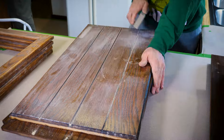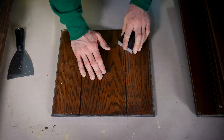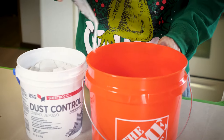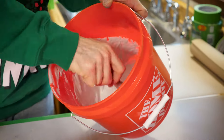Sanding opens the finish on the cabinet doors — it breaks that down and gives more surface area so that the grain filler can bond to the cabinet door better. Next I mix my grain filler: three parts drywall compound and one part water, mixed until it's about the consistency of paint.